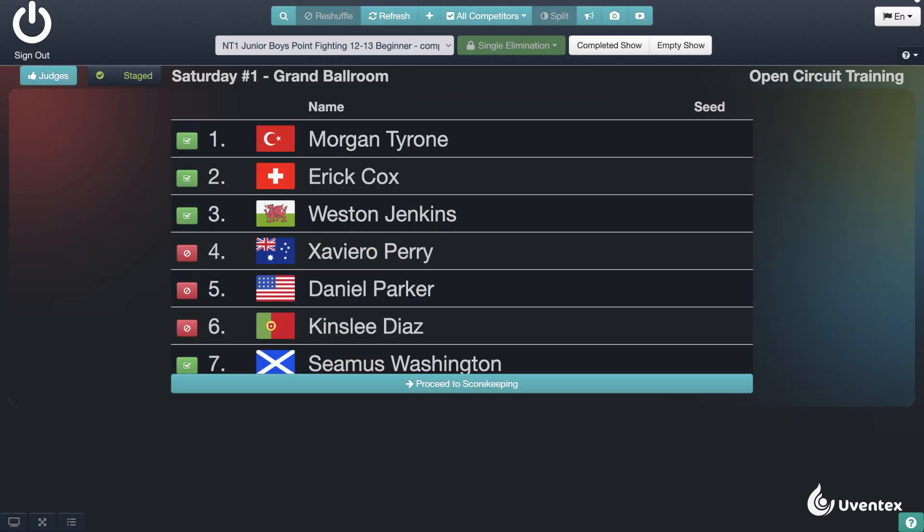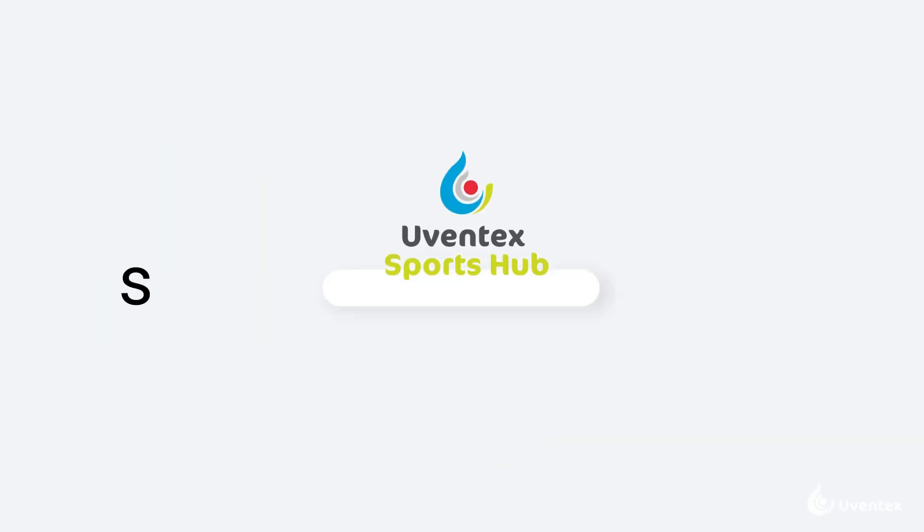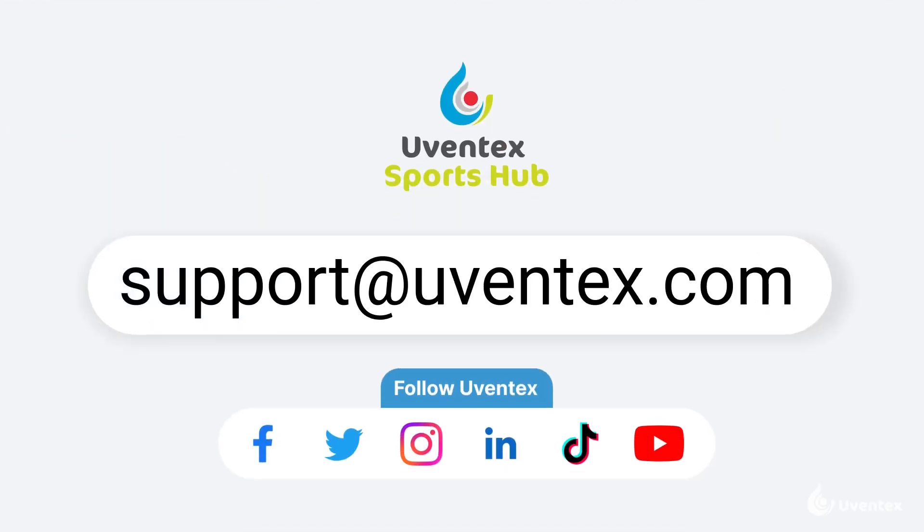Now you are a pro scorekeeper! We are happy to hear from you if you have any questions or suggestions. Please contact us at support@uventex.com.